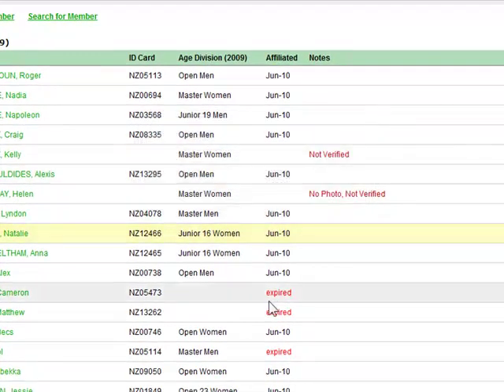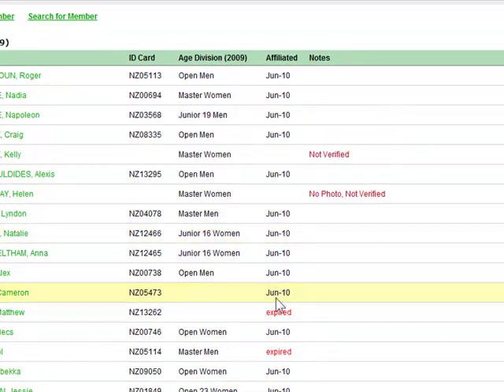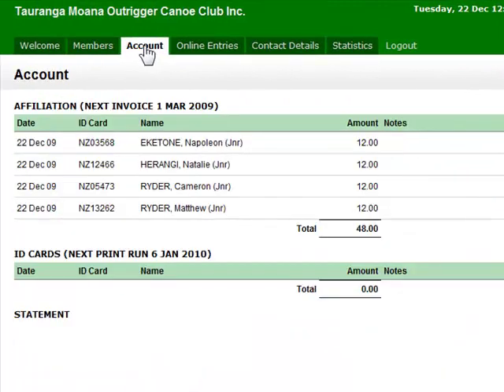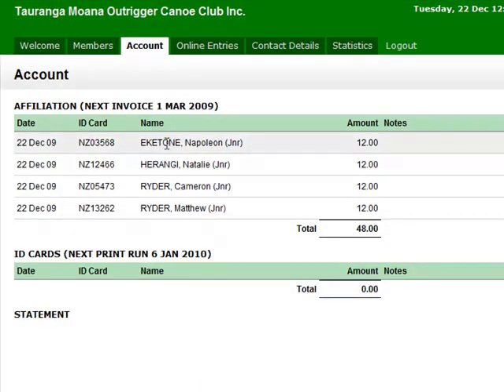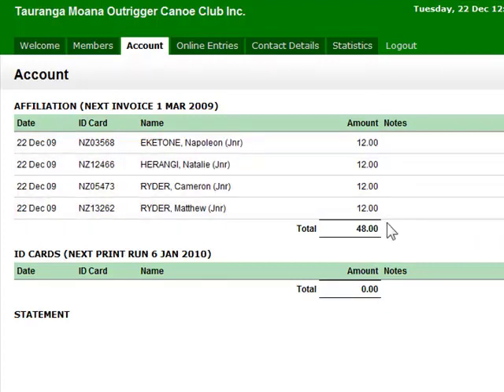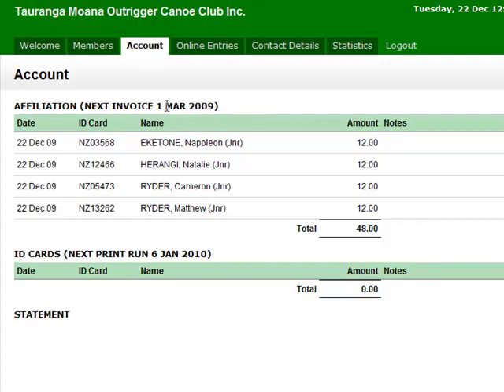We'll go and renew all the paddlers on our list. If we jump over to the account tab you can see all the paddlers we've added will show up on our affiliation invoice. I've added four paddlers and it gives you the total. Affiliation is billed out four times a year and the next invoice is on the 1st of March.